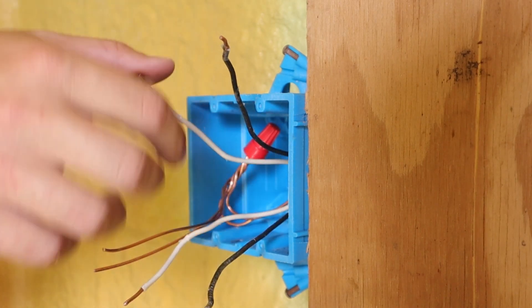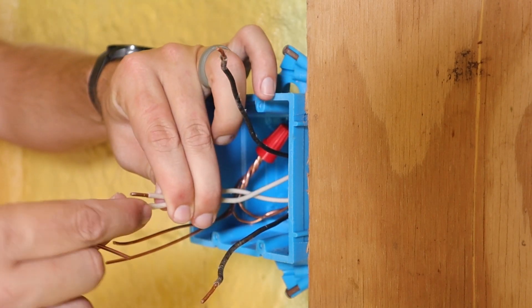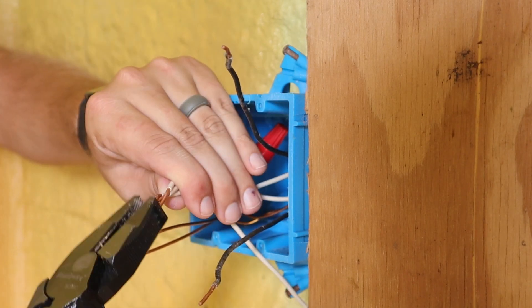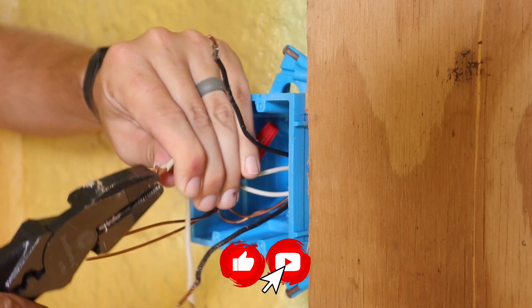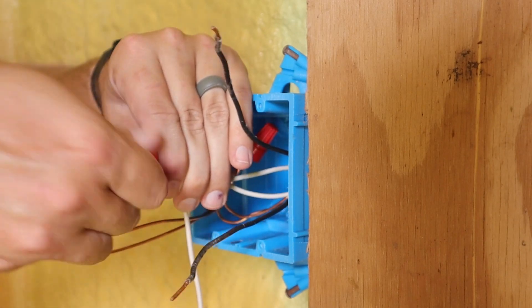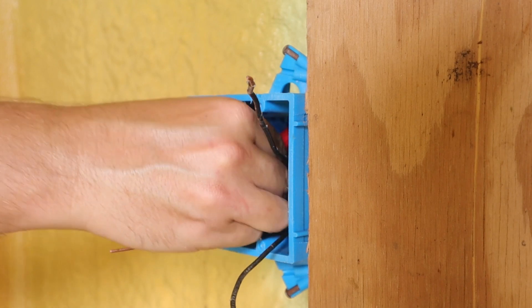Now I'm going to start working on my white neutral wire. I'm going to take the two white neutral wires coming out of the box and then take my one pigtail and put it together with those two neutrals. Once I've got those neutral wires starting to twist together, I'll take my wire nut and tighten it down on top of them. Then I can push my neutral wires back with the ground wires in the back of the box.